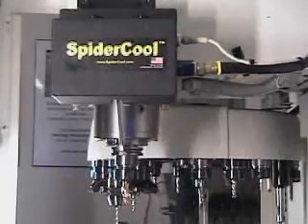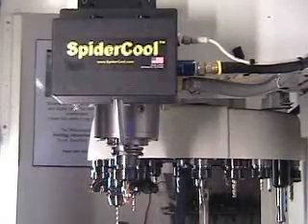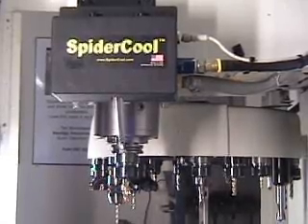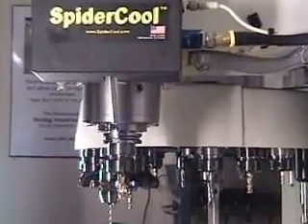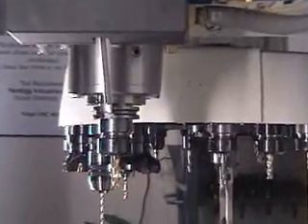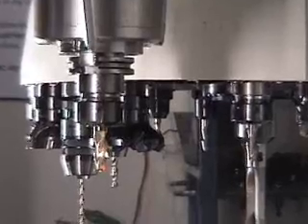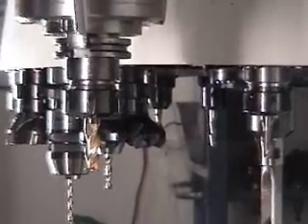The AccuLoop applicator is hooked up to a Spider Cool system which has been fitted with a special nozzle that has been designed for MQL. The nozzle is longer in length than the coolant nozzle to get closer to the tool. It also has a laser inside the nozzle to assist in the aiming of the nozzle.